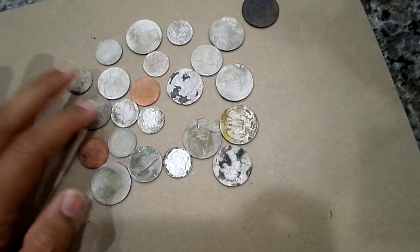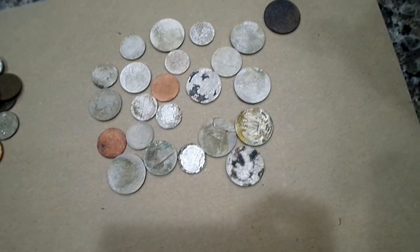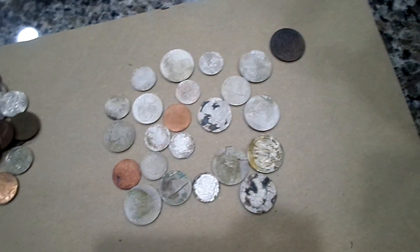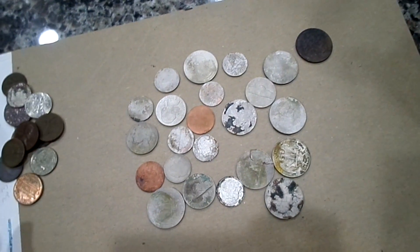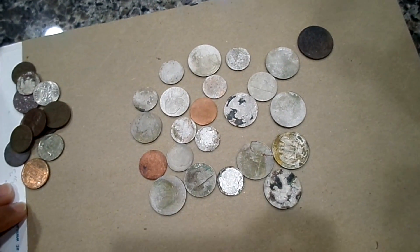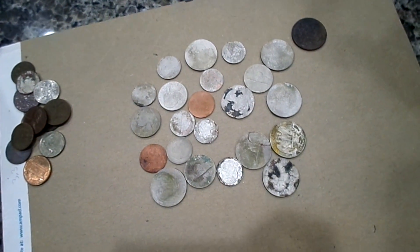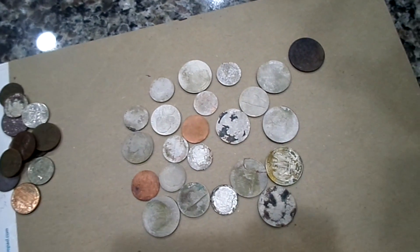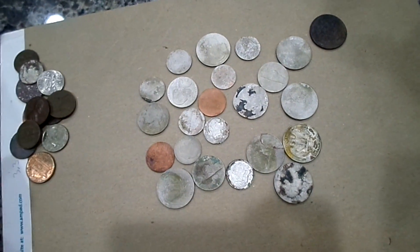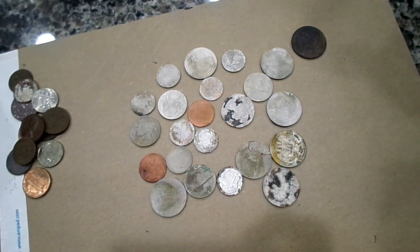I still have a group of pennies and two really cruddy nickels to clean — I'll mix up a new solution for those. Another good cleaning method I've heard of is a rock tumbler, which I don't have, but maybe I'll try that in the future. If you're looking for info on the get-together on May 6th, head over to my Facebook page where I posted a video with details. Leave any questions and comments below, check me out on Instagram, Twitter, and Facebook — and I'll see you guys later!